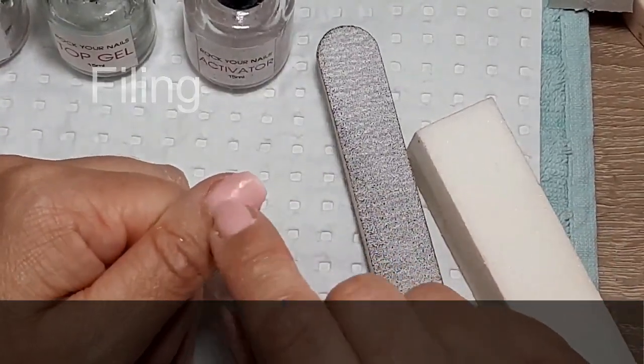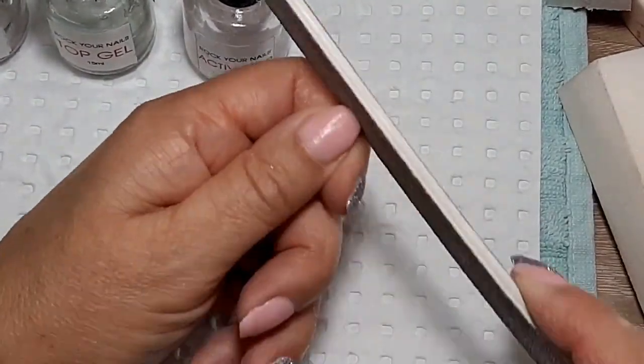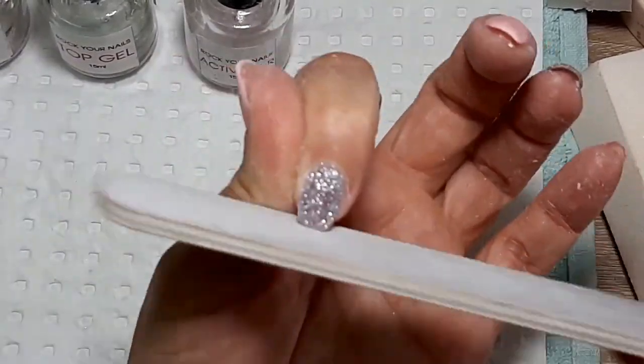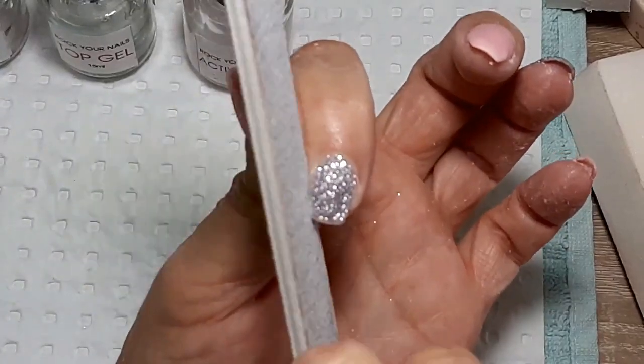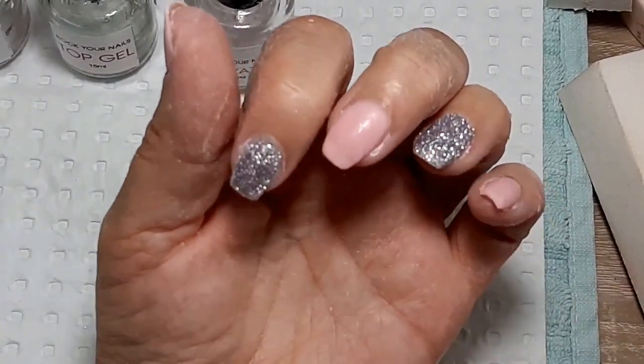I've decided to go with soft pink 44 — a really popular soft pink — and 182, this beautiful silver glitter. So I'm going to do my first coat. I'm not going all the way to the cuticle; I don't want to touch it, so I've left a bit of a gap and I'll go further down in the next coat.